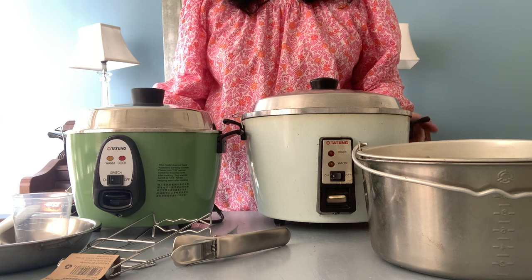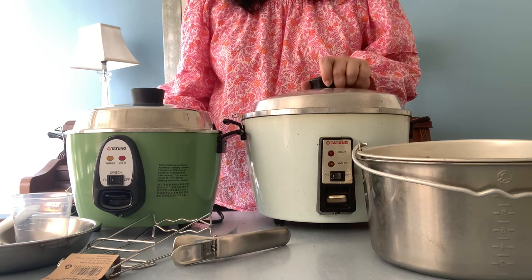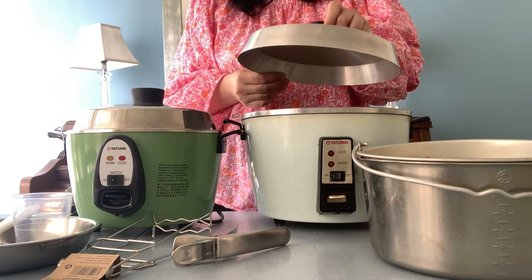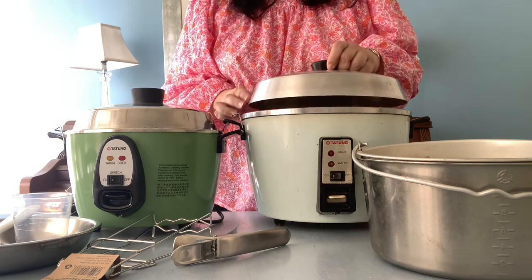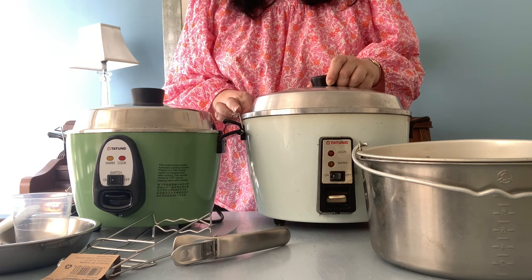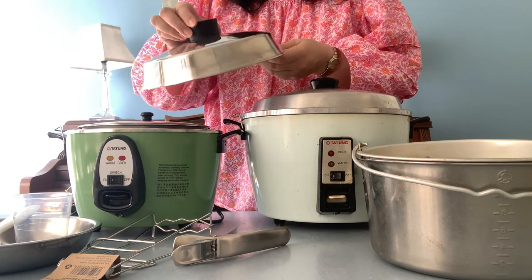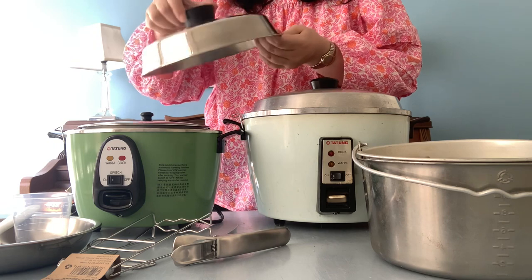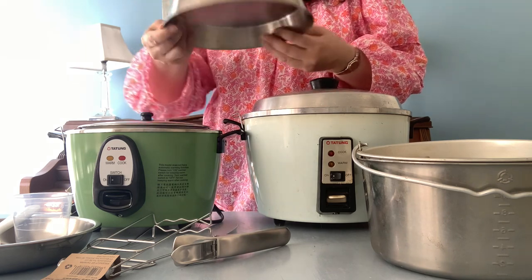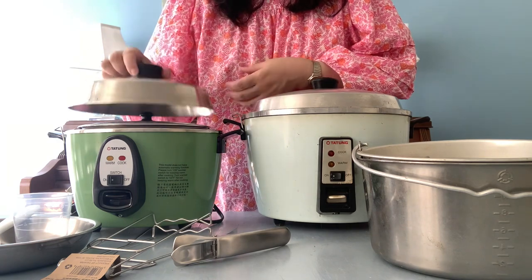One of the first things that struck me right away was the difference in the lid. The lid of the old cooker is a lot thicker, weightier, and much more substantial compared to the lid of the new cooker, and I don't think this is just due to the difference in size. The old cooker is around a 10-cup capacity and the new cooker is around a 6-cup capacity.